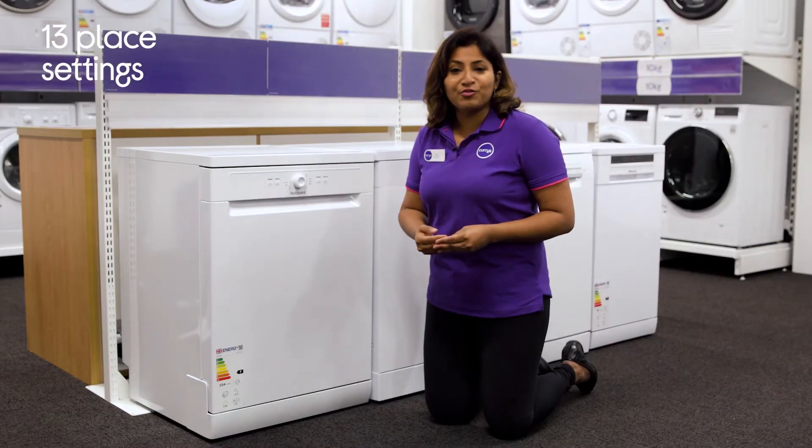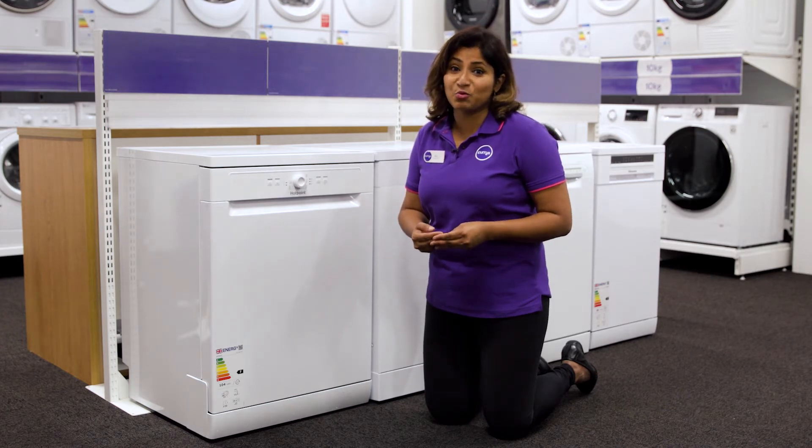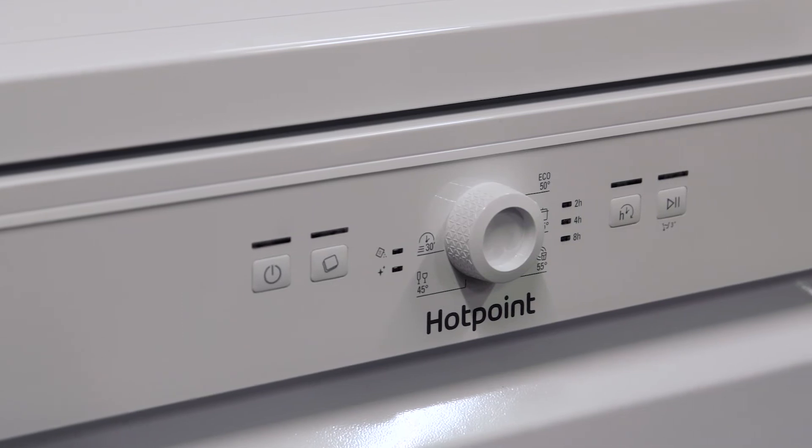You'll have no problems getting all of your used dishes and glasses washed in one go with 13 place settings and a dedicated glass washing shelf, giving you plenty of space to safely store everything.